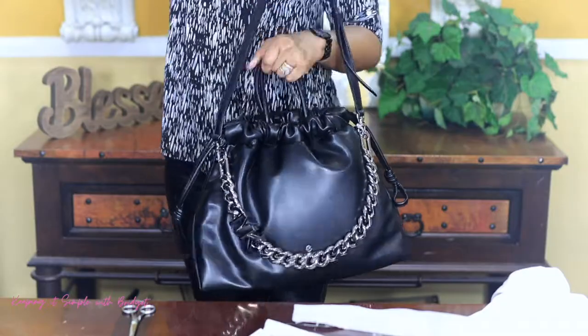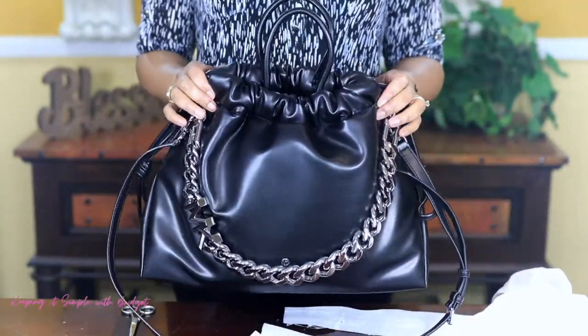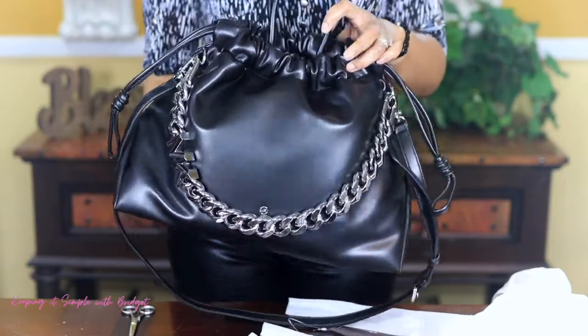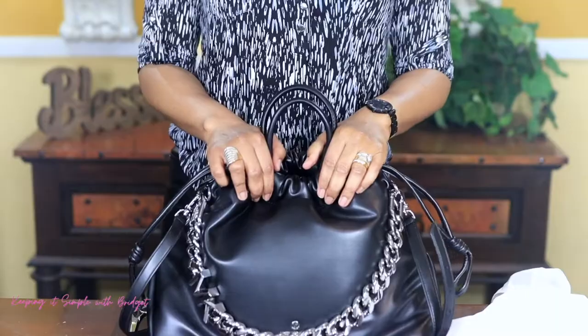I would take this off and just wear it like that. So anyway, that concludes the video. This is my first review of a handbag, and this is the Michael Kors Lena bag. Thank you so much for tuning in and until my next video, smooches.